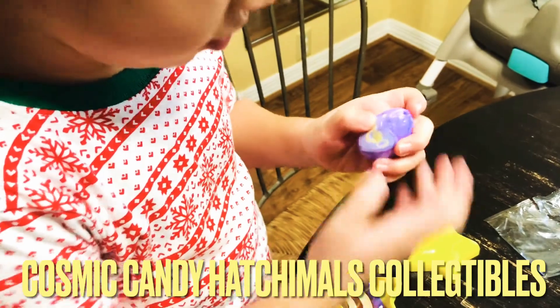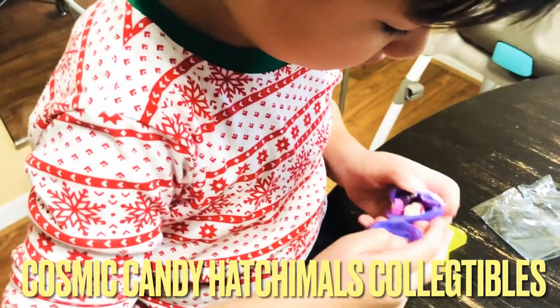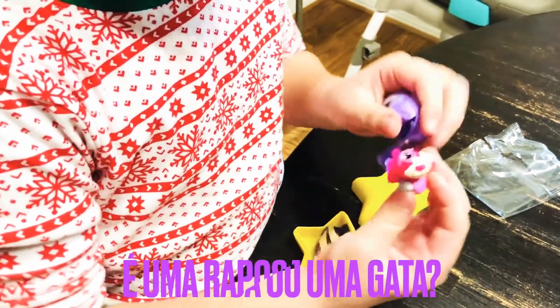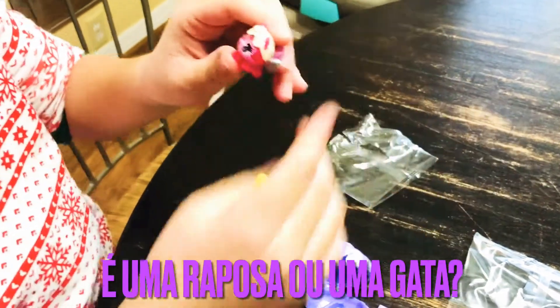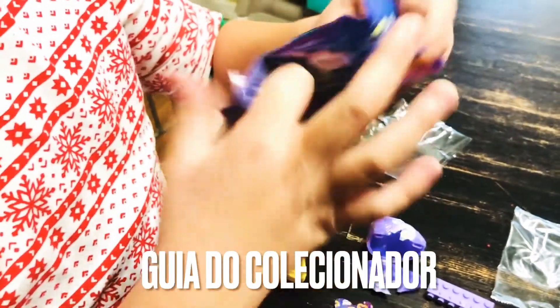I guess you rub it like this and push it. I don't know. Where did I get? What's that? Is that a little box? It's a cat or something. No? I don't know. And this is the collector's thing. Collector's guy.